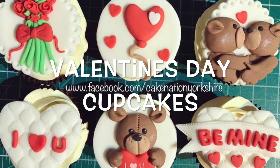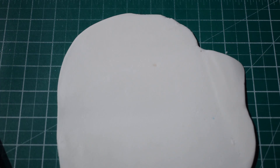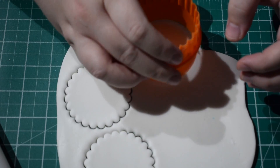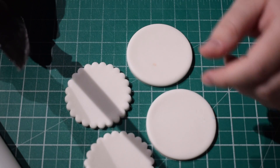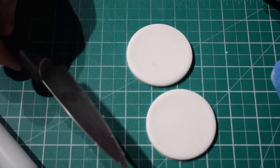Hey everyone, in today's tutorial we're going to learn how to make some Valentine's Day cupcakes. So I've just got some of my white fondant and we're going to roll it out for the cupcake toppers. And I'm going to cut a variety of different shapes: two plain circles, the circles with the frilled edge, and then two love hearts as well.